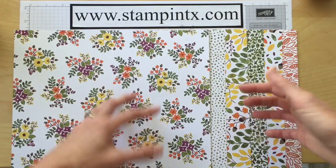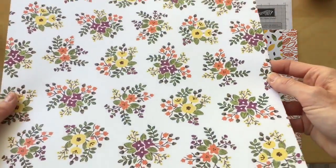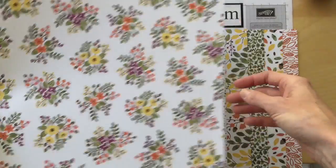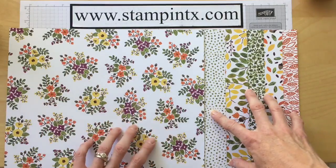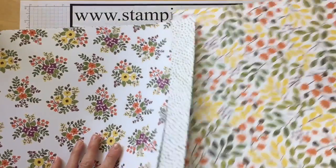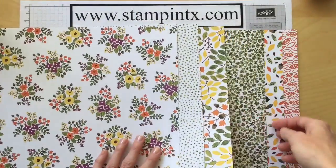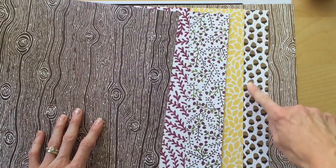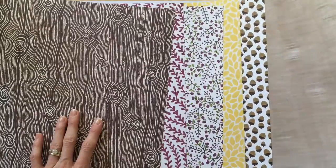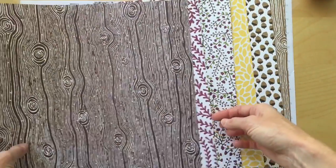I mentioned it in the unveiling video — this paper was actually hand-painted first, and then they took the paintings the Stampin' Up artists did, scanned them in, and began the printing process to make sure all the colors match Stampin' Up colors. Aren't these so pretty? I just love all these patterns. The best thing about our designer paper is that you get not just one but two different sides — two different designs. Look at those cute acorns, and the wood grain background — so neat, so pretty.